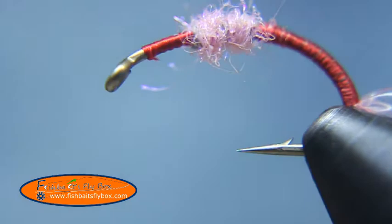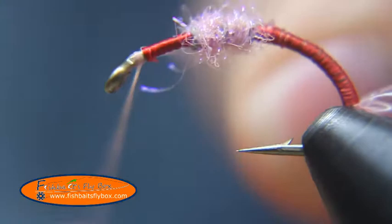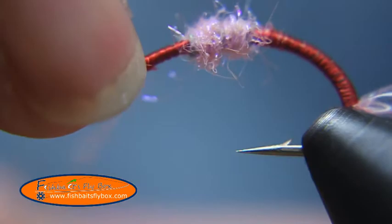Then we're going to take some fluorescent shell pink UTC 70 thread. We'll start that at the head of the fly and just leave it at the head of the fly. Cut off our tag end, and we're going to make a half hitch here and put it in our bobbin cradle.